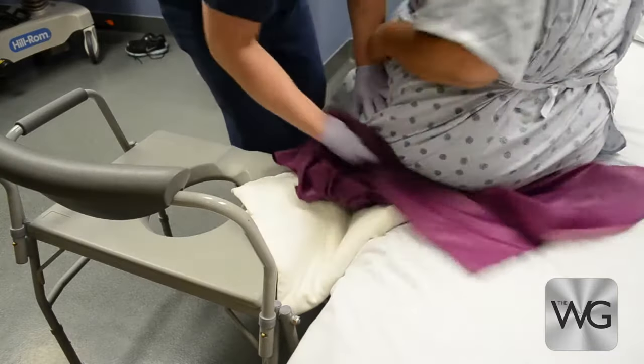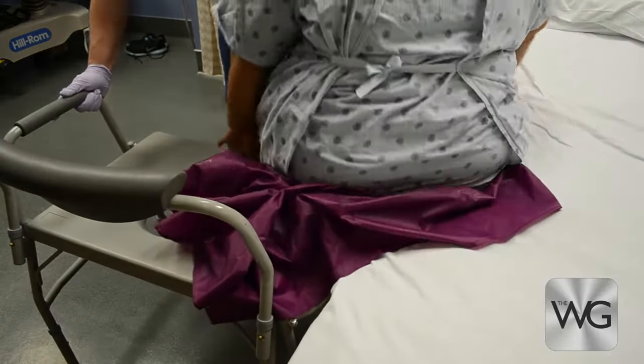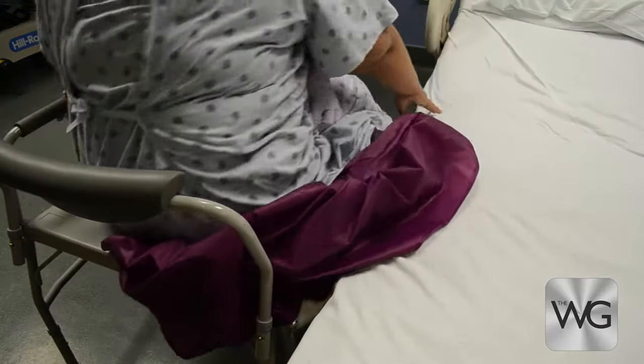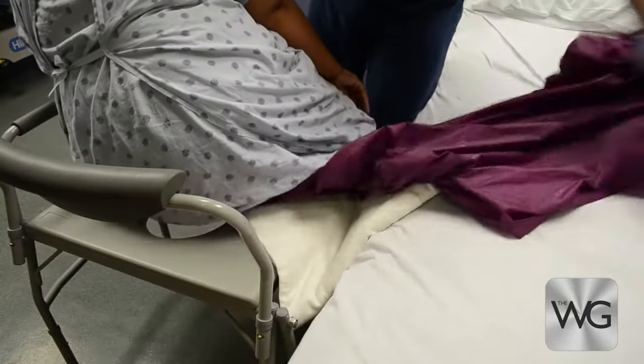The caregiver may need to adjust the slide sheet as the patient scoots to assist with the transfer. Once on the commode, instruct the patient to lean to the side, remove the slide sheet, and return the armrest.